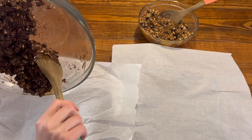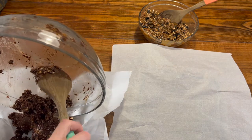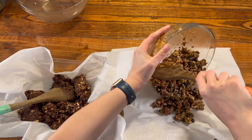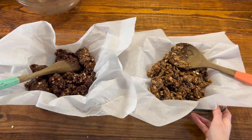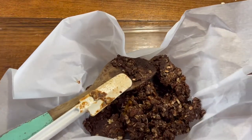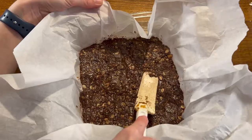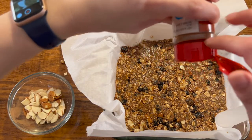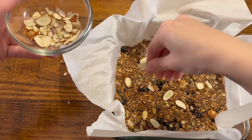Now it's time to take our mixtures and put them onto the parchment paper in our glassware. We're going to use a spatula to spread out the mixture evenly, fitting it into all the corners before we put it in the oven. Adding the toppings is so fun — it reminds me of an art project. On top of the cinnamon blueberry, I'm going to put some more cinnamon and sprinkle some almonds on top. That one's good to go.